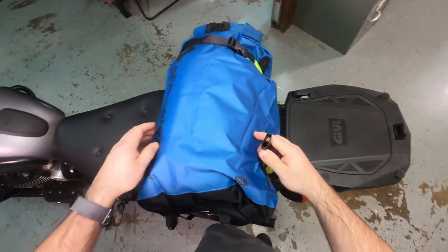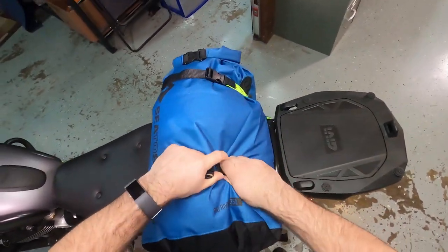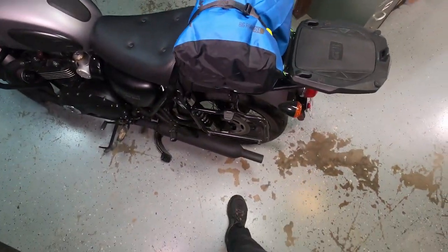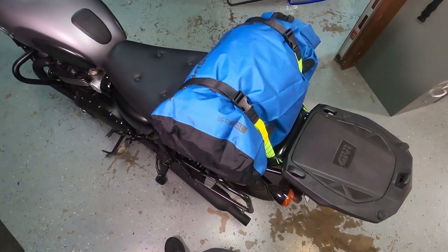We have these in stock. We've got plenty of colors — Moto Plaid, Hi-Viz Green, Reflective Black. Check it all out at MotocampNerd.com.